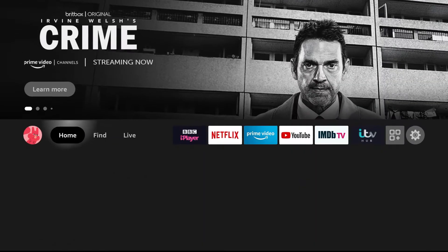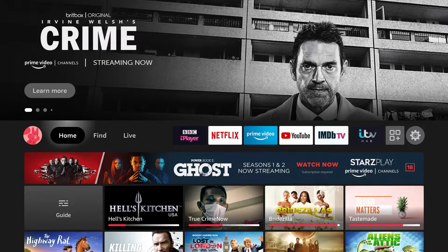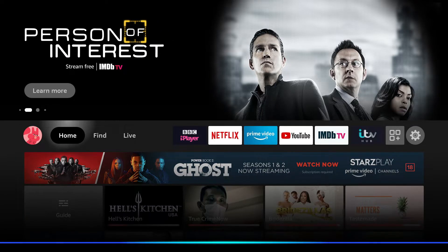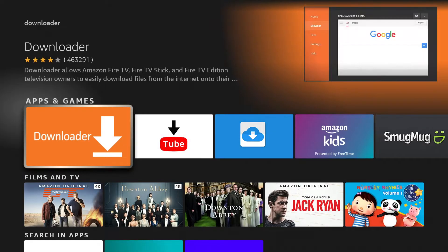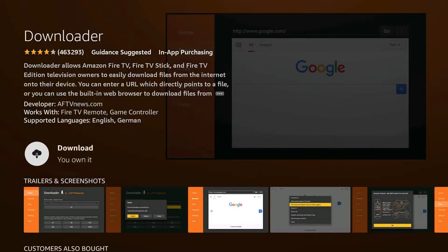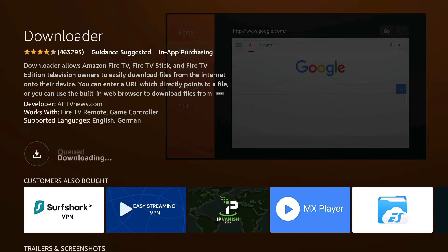Now we've come away from all of that. To make life easy, I'm going to press the blue button at the very top of the remote control — the Alexa button — and hold that. I say 'Downloader' and that's the app I want. I press Select to select it. It's already got it in the cloud for me, but I'm going to download it again from scratch just to show you.